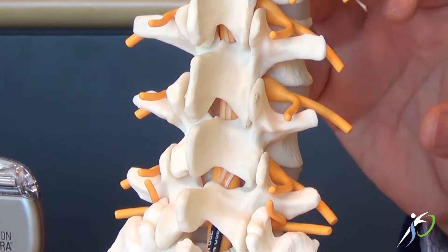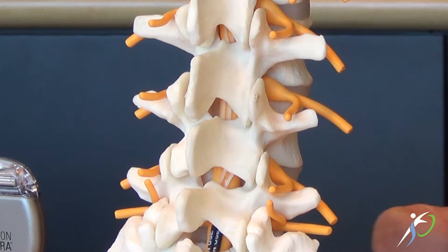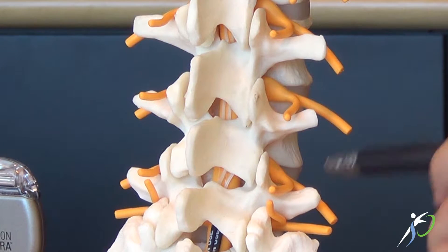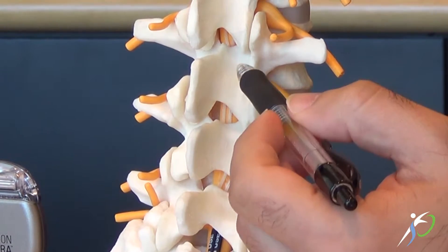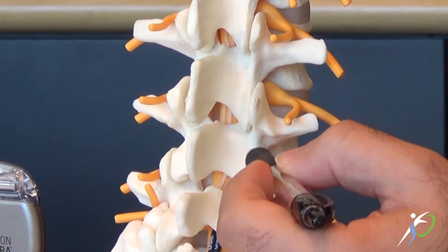To give a clearer picture of what rhizotomy entails, this is a model of the low back, or the lumbar spine as we call it. Each one of these items is a vertebra, and in between each vertebra is an intervertebral disc. Now these vertebras link to the vertebra above and below by these small little joints which we call facet joints.